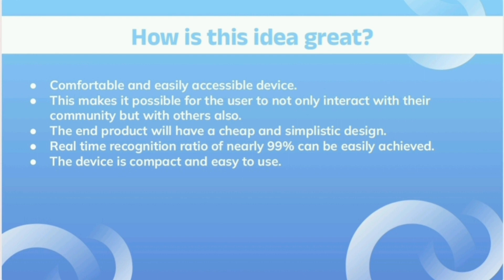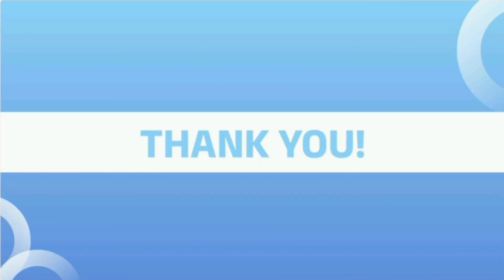Furthermore, a real-time recognition ratio of nearly 99% can easily be achieved. Thank you.